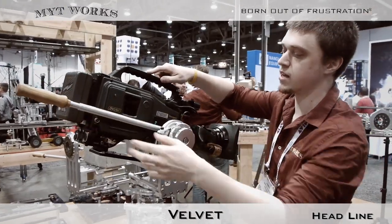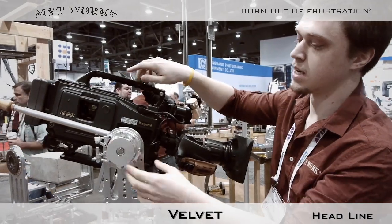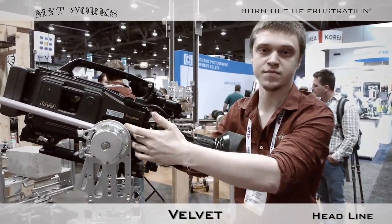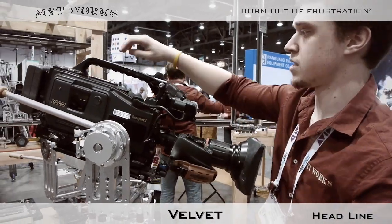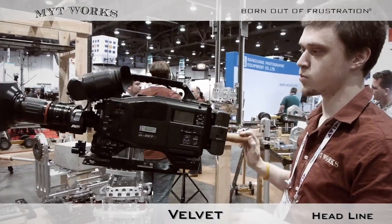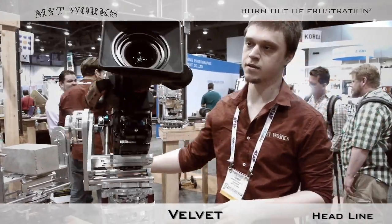Unlike traditional heads, a nodal head works by having the axis of rotation through the optical axis of the camera. This allows you to do full 360 degree motions as well as large tilting motions.